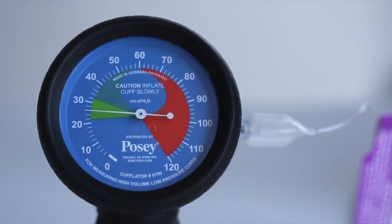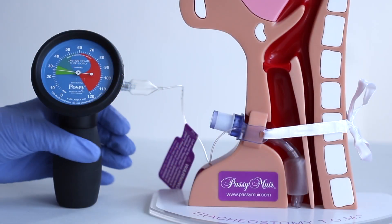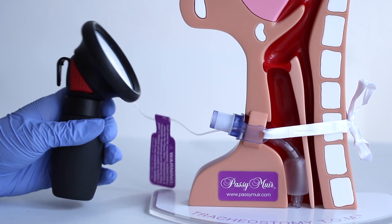To properly seal and measure cuff pressure, attach the manometer to the pilot balloon of the tracheostomy tube. Squeeze the inflator bulb to add air and pressure to the cuff while watching the needle on the manometer increase to between 20 and 30 cmH2O.